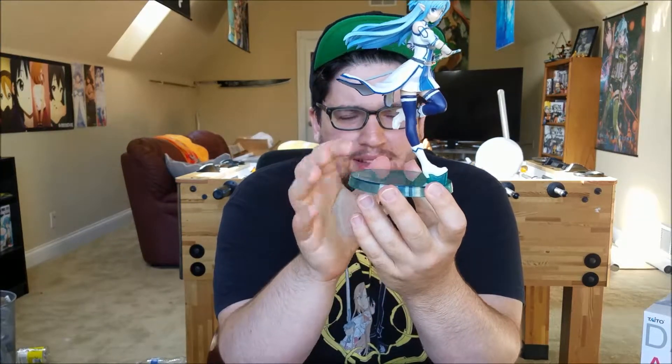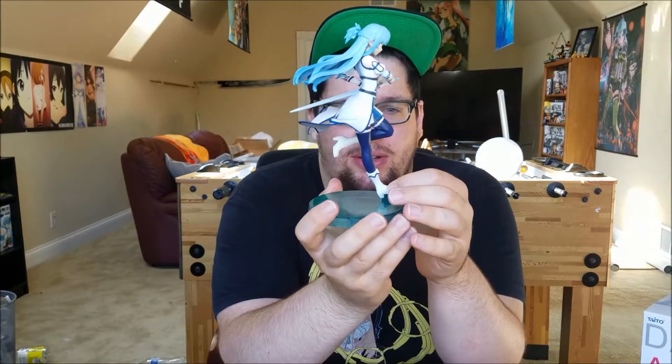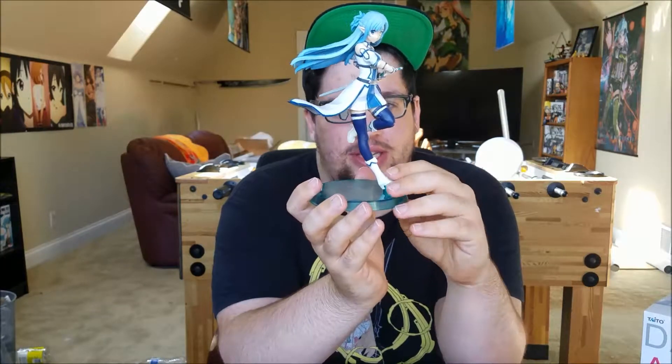Okay, so here you go — the awesome figurine. The bottom platform, the base, is kind of weird because you think that she's going to fall off, but she doesn't. I mean, that's pretty cool, but it's also weird at the same time.